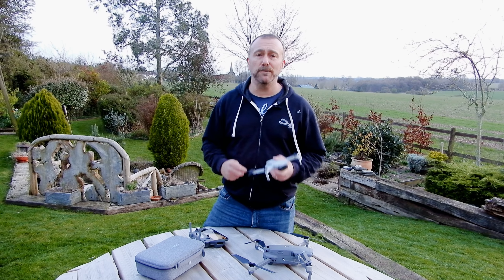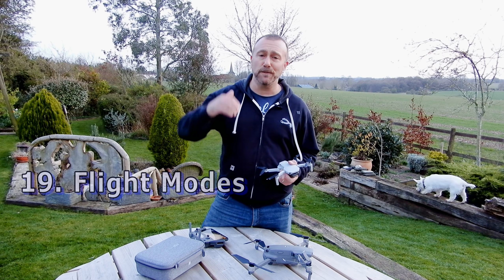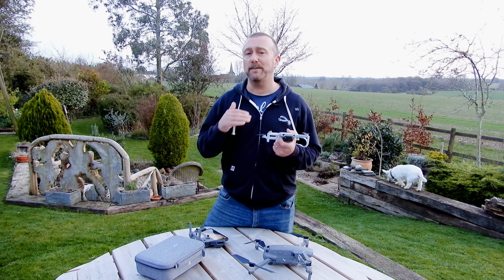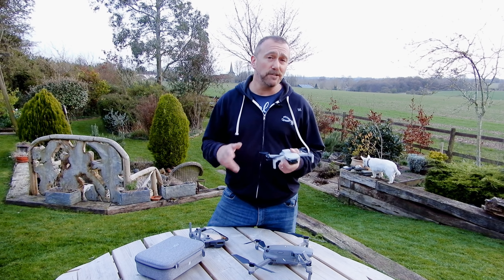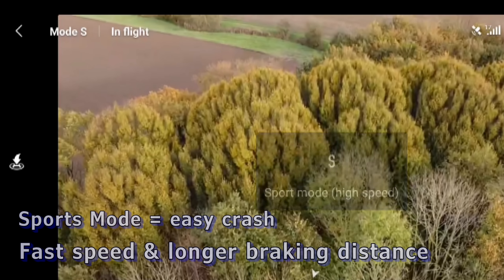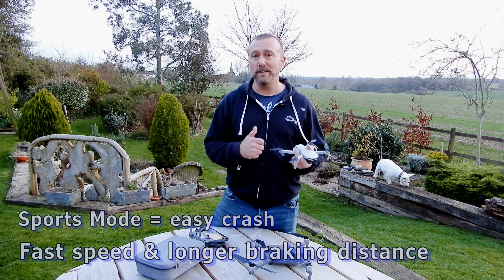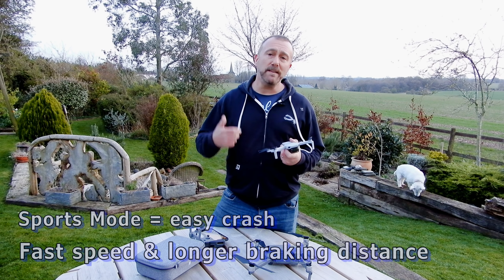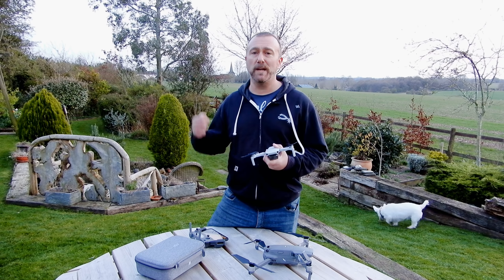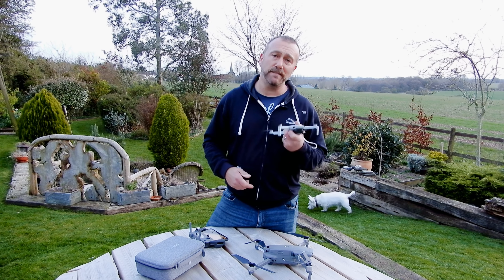Next point: know your flight modes — be aware of them and what they can do for you. Cinematic mode is really useful for slowing things right down and getting those smooth shots if you're still unsure about flying. Conversely, sports mode is easily the quickest way to crash as it fires up your speed and massively increases the braking distance. Sports mode is really only useful when flying out on long open distances — otherwise stay out of it and stick to P mode.